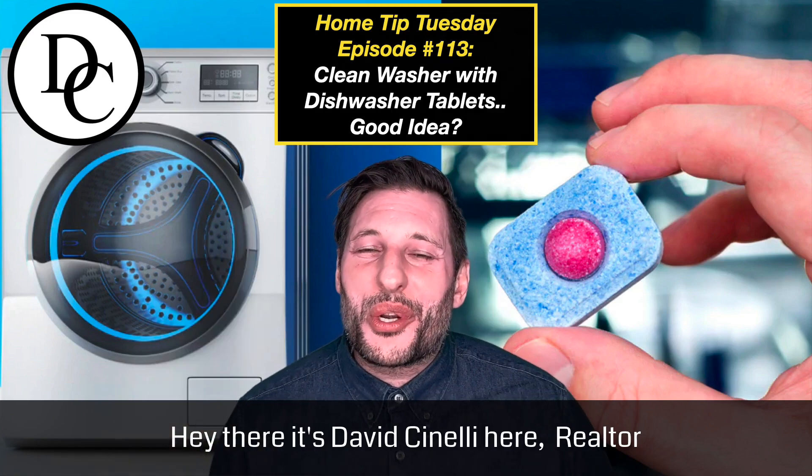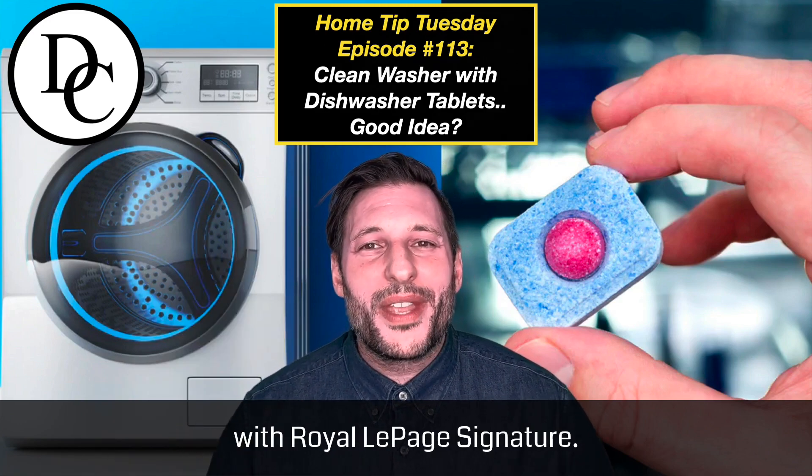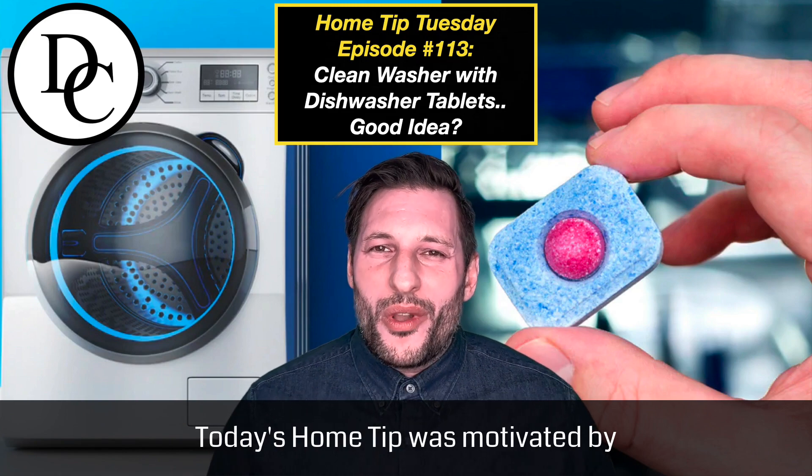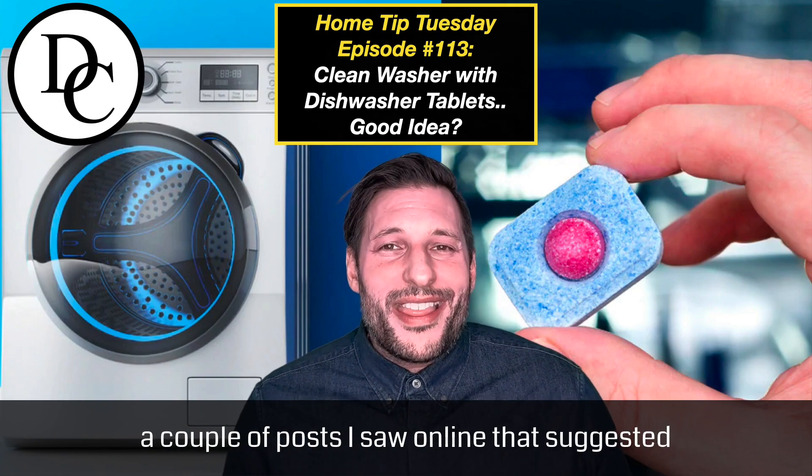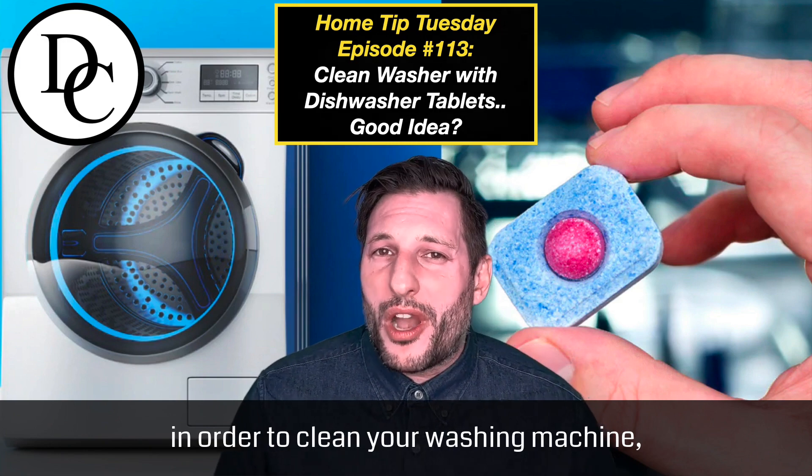Hey there, it's David Cinelli here, Realtor with Royal LePage Signature. Today's home tip was motivated by a couple of posts I saw online that suggested in order to clean your washing machine,